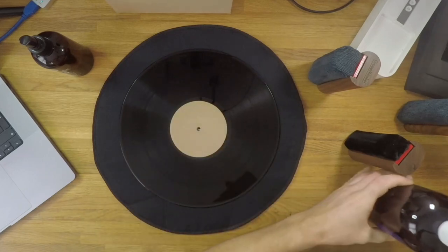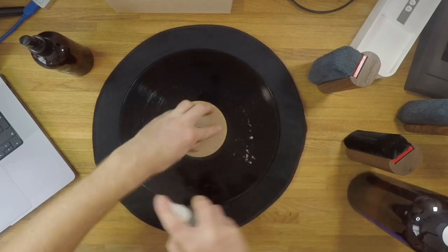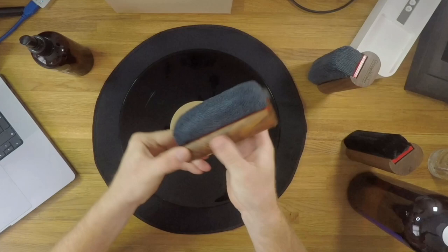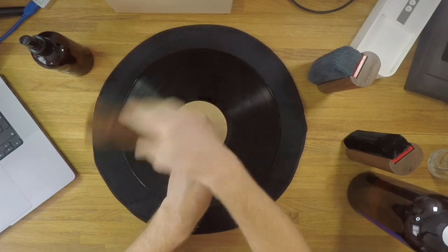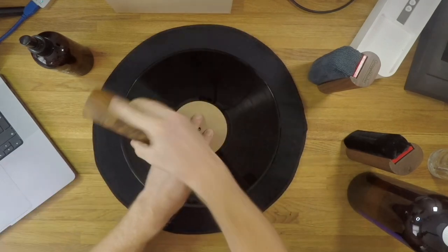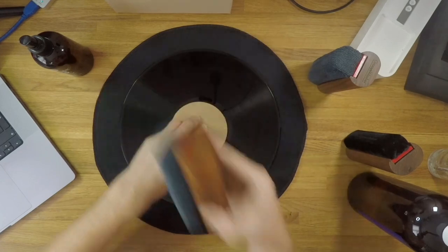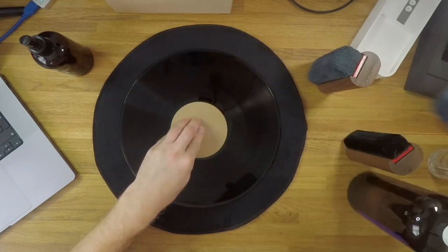I've transferred some GSR over to a spray bottle because I find this applies the GSR rinse stage to the record surface more evenly. I'm spraying that on now, and this is the final step of the cleaning process — we use a separate microfiber towel to mop this up so we're not contaminating any of the brushes. Because the second microfiber towel is so dry it will clean all of that GSR rinse off the surface of the record very quickly, and basically we've now deep-cleaned a vinyl record without the need for a costly record cleaning machine.